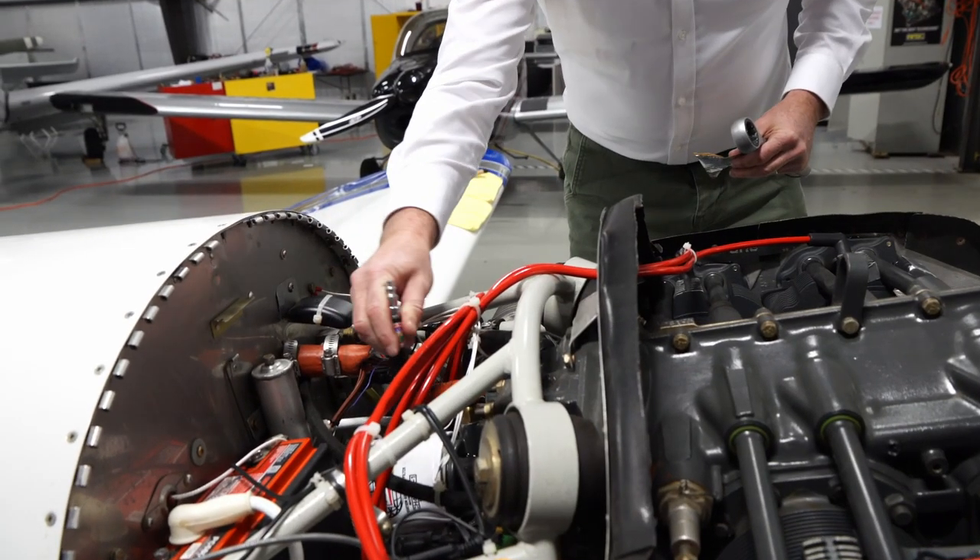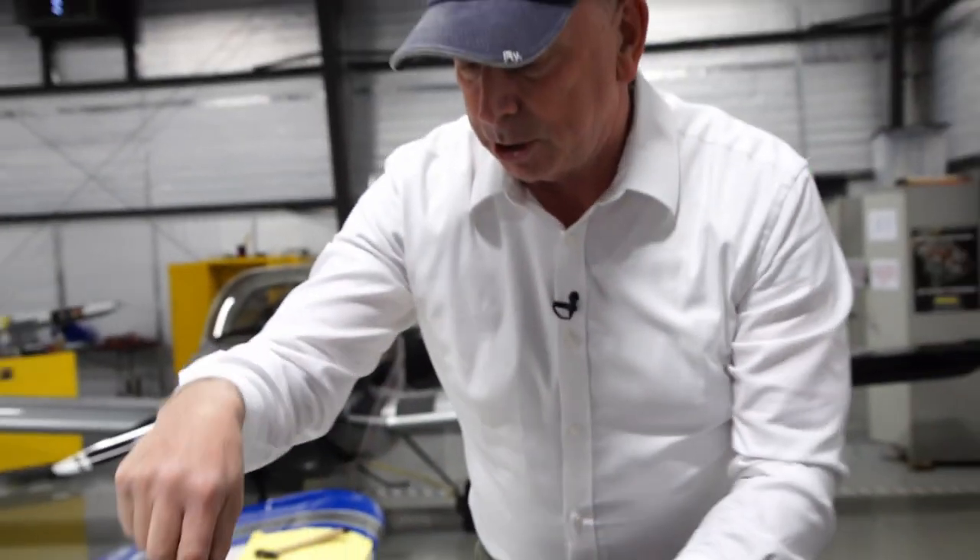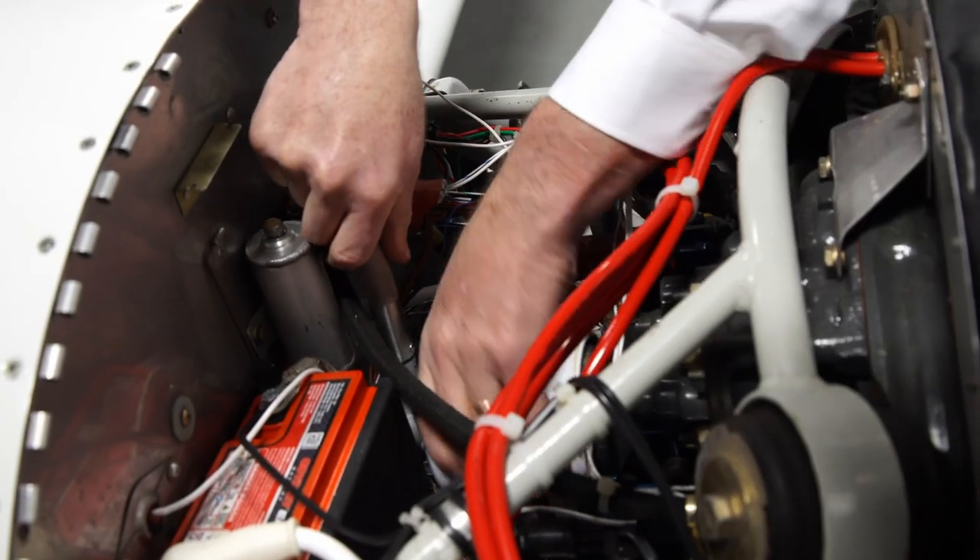So now I'm just going to take this tool out. I'm going to plug that hole with a piece of tape, and use this wrench to remove the filter.